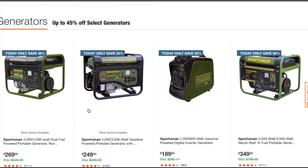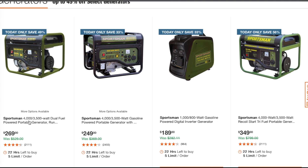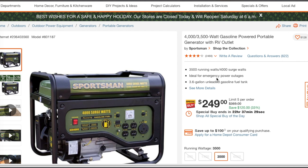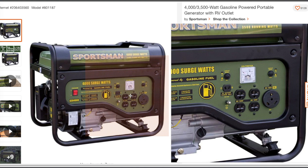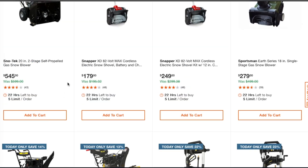Now the generators — this is what mostly interested me. There are a lot of smoking deals here. You've got the Sportsman 4000/3000-watt dual fuel portable generator for $269 — where are you going to find a dual fuel generator for $269? And there's a Sportsman 4000/3000-watt gasoline portable generator for $249 — very cheap. It's ideal for emergency power outages, has a 3.6-gallon unleaded fuel tank, an RV output 120-volt, and you can even charge a battery with it.